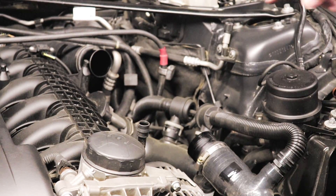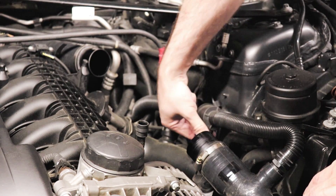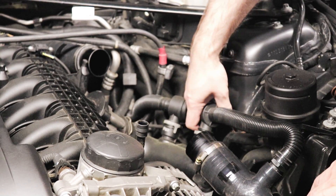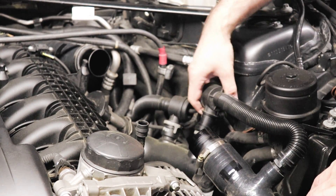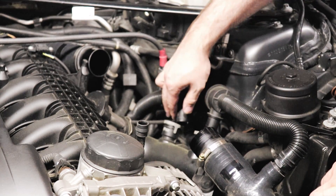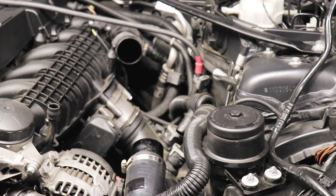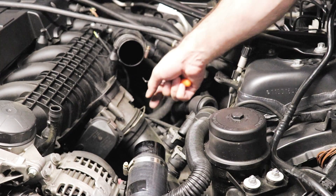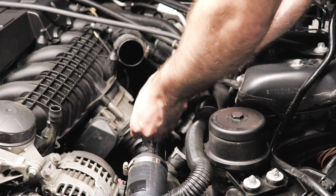Now it's time to remove the diverter valves — you just want to rotate them like so. Then we'll take the throttle body clip and lift on it. I'm going to remove it since we have to get it off anyway.